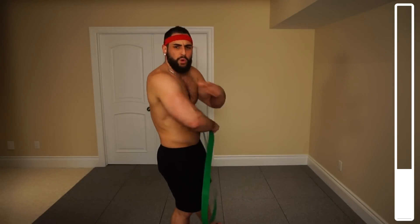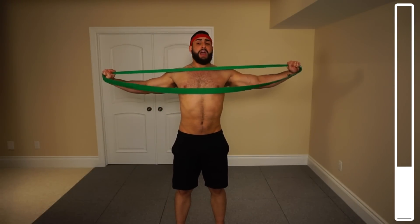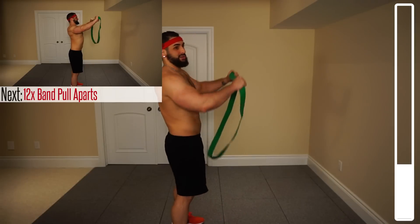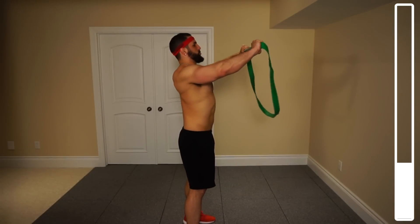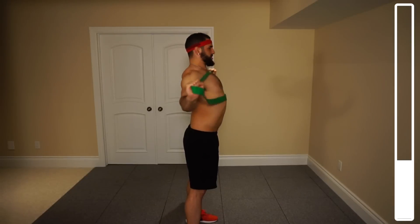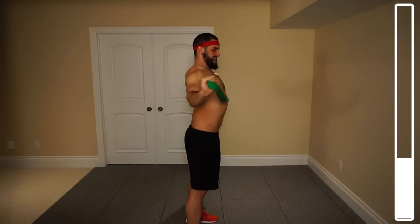Next we've got the band pull apart — targeting more of the upper back and also the back of the shoulder, the rear delt. Position your hands on the band shoulder width apart. We're extending the band out and bringing it towards the chest. We've got 12 repetitions, nice and slow, under control — use the muscles. A lot of people neglect the upper back, and if you're somebody working at an office, hunched over a computer, strengthening your upper back will help bring your shoulders back.